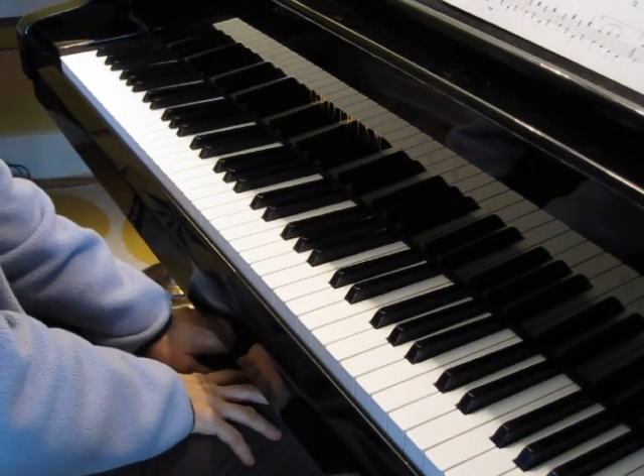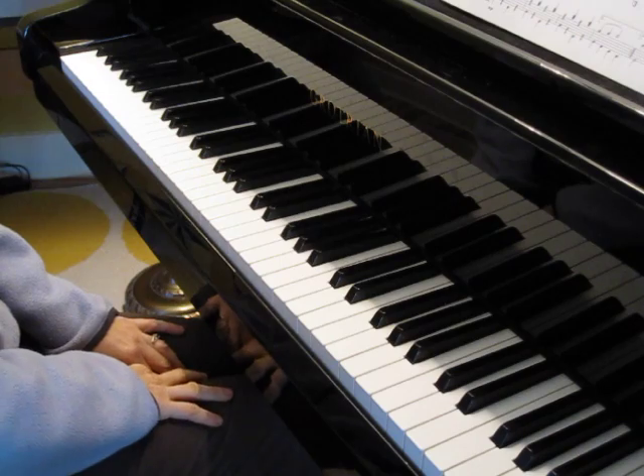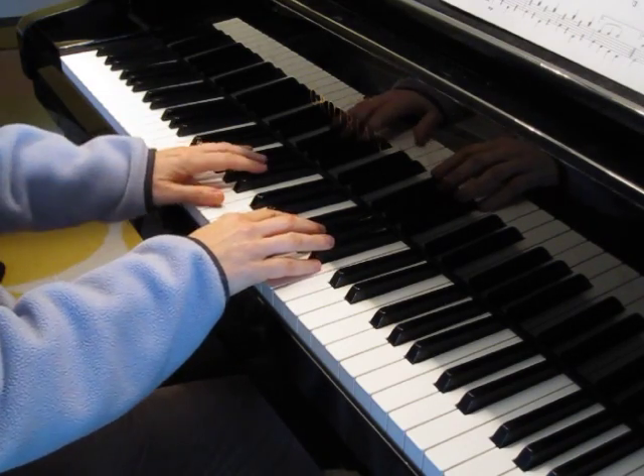This piece is the I Like Song. Here's the student part. One, two, ready, play.